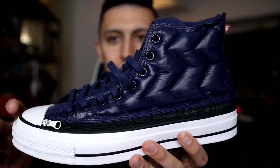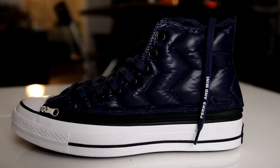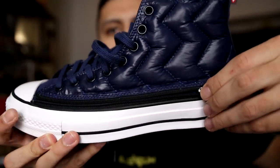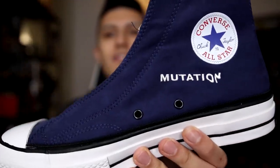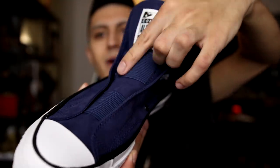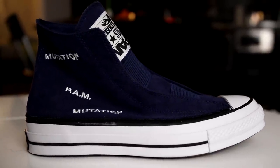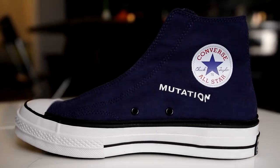These next pair of Chucks are a very wild one — two Chucks in one. This is the Converse Chuck Taylor 1970 Perks and Mini collaboration. It has this blue puffer jacket-like material with a really weird texture on the side, and you can actually unzip the shoe to reveal a whole different look — a full canvas material with a slip-on kind of vibe that says 'PAM Mutation.' This is something we've never really seen on most sneakers — two sneakers in one. I think we'll see more and more sneakers like this in the future, similar to an Air Jordan 1 you can customize from high-top to low-top.